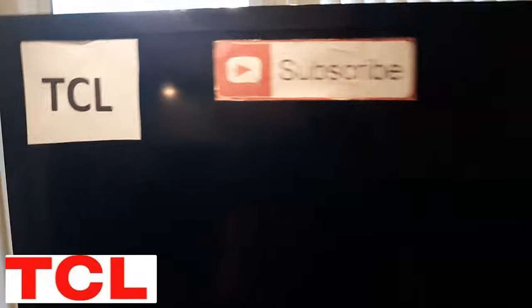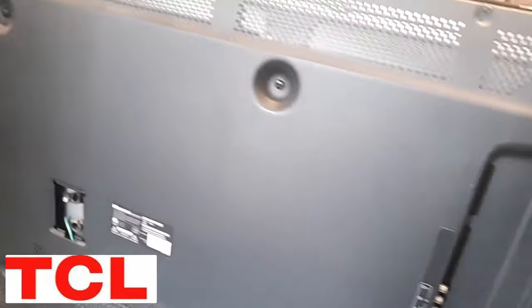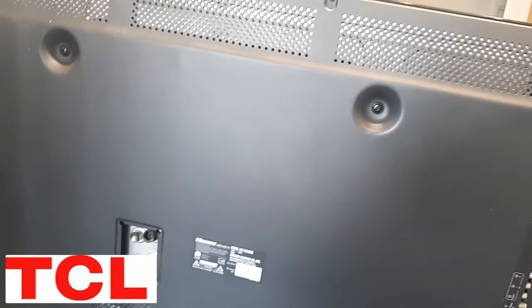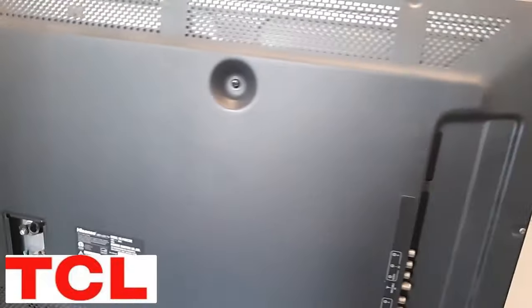Next, unplug the TV. Using a hair dryer on high warm temperature, blow into the vents on the back for about one minute while it's unplugged. This heats up the components and changes the chemistry of the solder connections. After that, keep it unplugged for about 30 minutes to let it cool down — blow anywhere you can find a vent. After 30 minutes, plug it back in and see if it'll turn on.